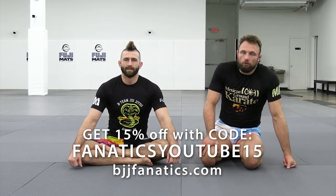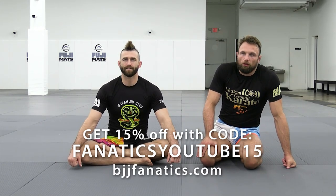Let's look at another variation, something else we can mix into the body lock. A lot of the body lock passing out there is pretty standard, very much a linear progression of stepping over the legs.